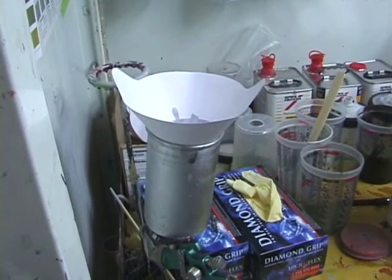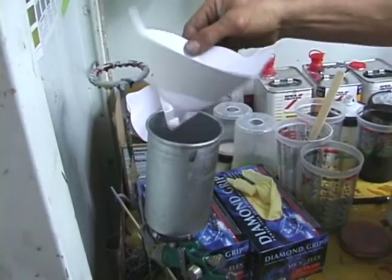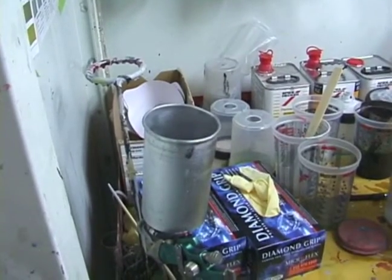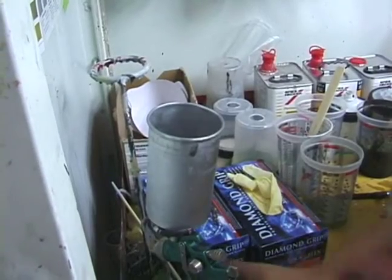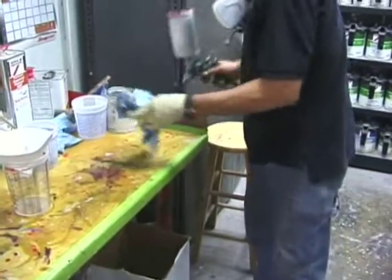You have to apply the clear fast and evenly in order to get the right texture to it. The material you see there put in the gun is probably about forty dollars worth of material. Paint lasts for a long time. We use the best paint in the industry and it's really expensive, so we take good care of it.